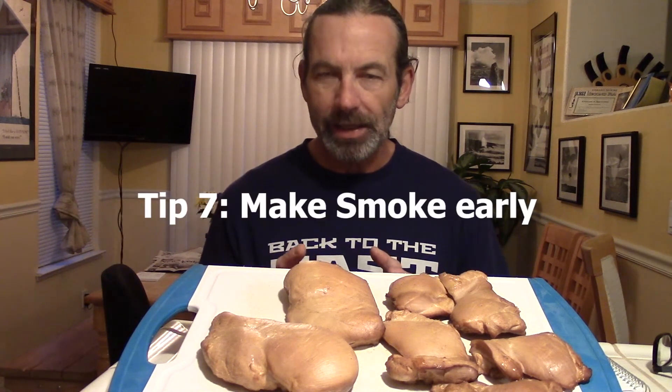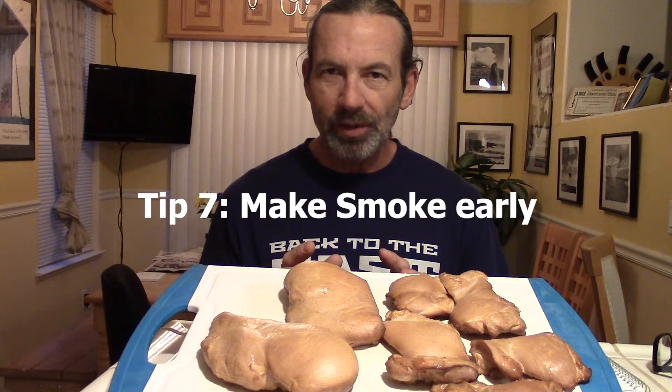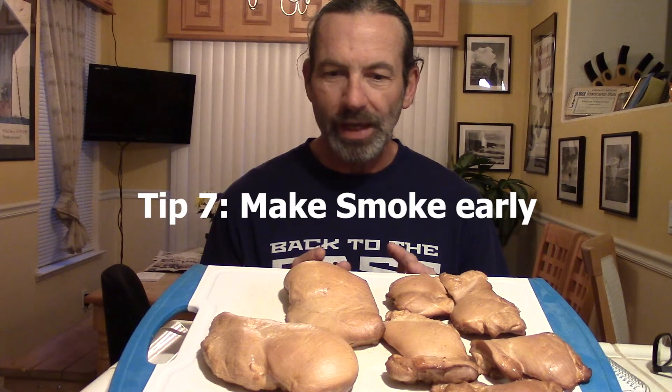Chicken doesn't take that long - this brined chicken took about 45 minutes. You want to add smoke early: put a bunch of smoke in during the beginning, because if you don't put wood chips in for the first 15 or 20 minutes, by the time you do you won't have any color on your chicken and you won't have a smoke ring. So get smoke in early and plenty of it. Usually takes maybe four chunks of wood. Today I experimented with apple tree cuttings and those work fine, but they tend to produce a lot of smoke for a brief period.